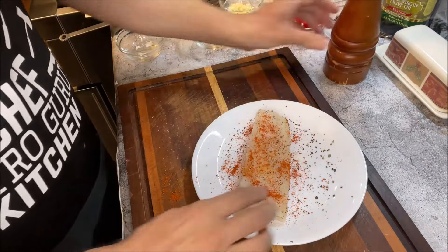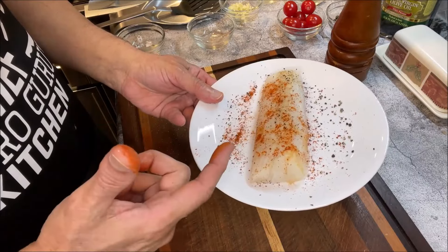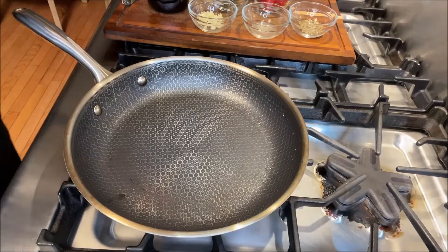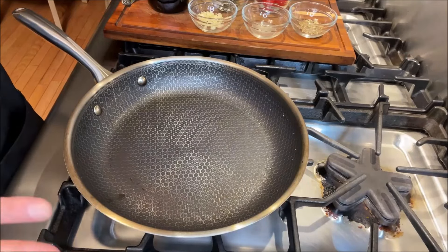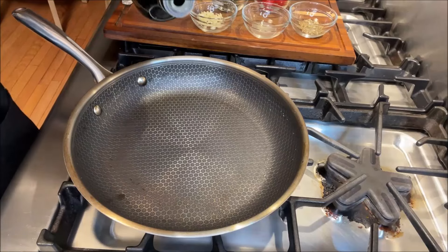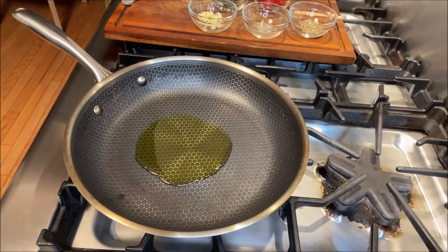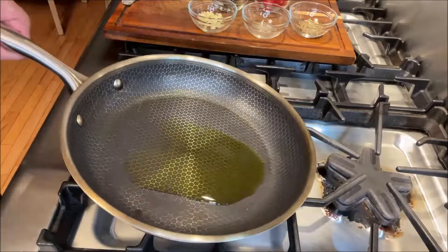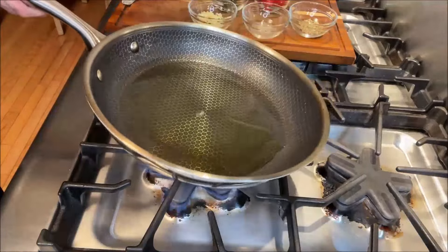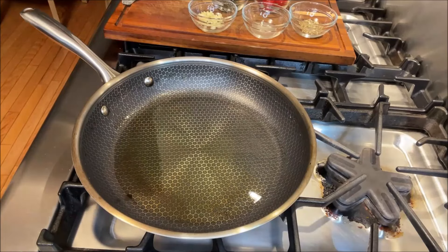So now as you can see, our cod loin is ready to be pan seared. I have a pan over here that's now fairly hot. I'm going to add two tablespoons of good quality olive oil in it, and then what we're going to do is fold the pan to coat it nicely. The pan is going to be hot real soon, so then what we'll be doing is adding the cod loin fillet to that.